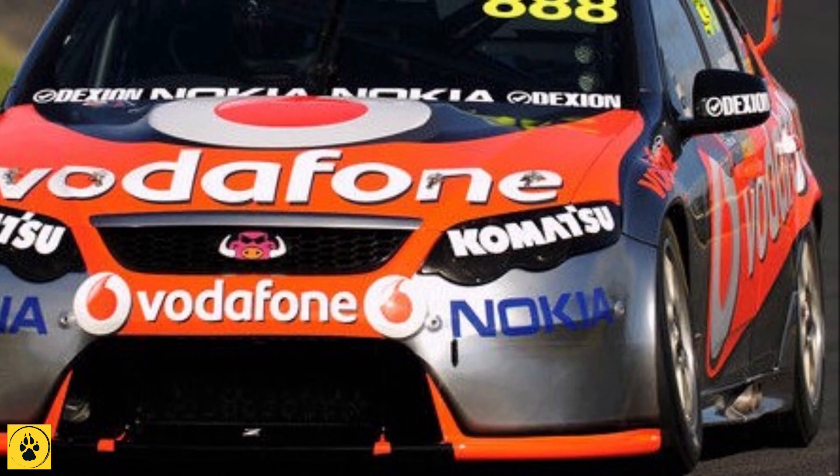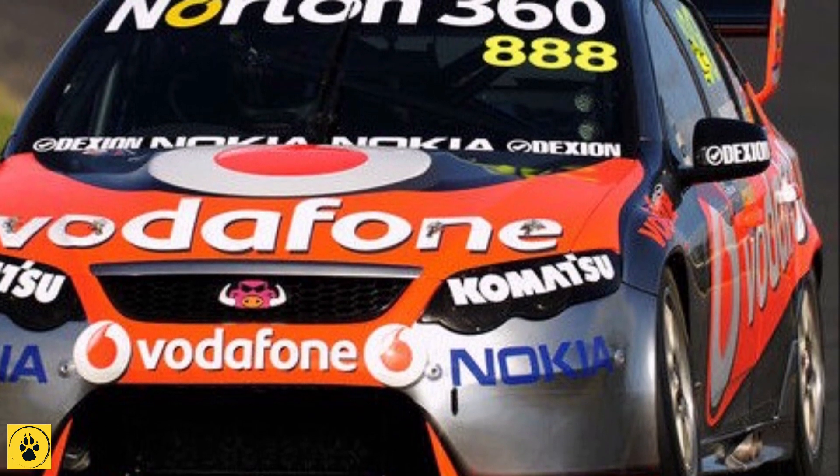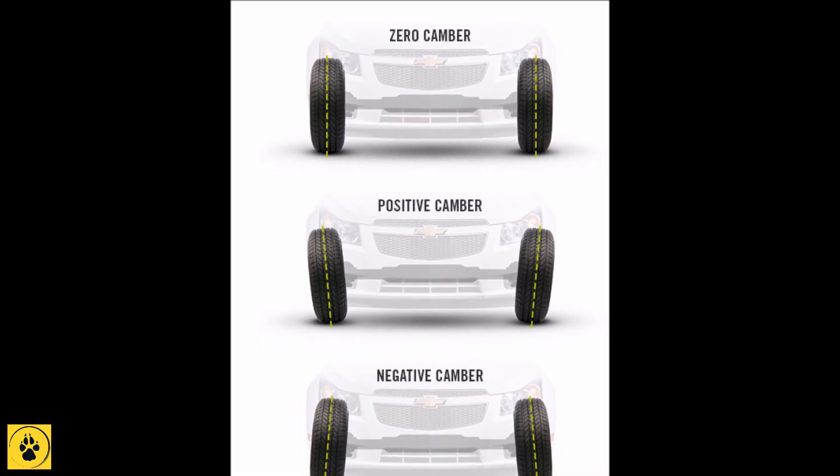We'll start off with camber, which is probably the one that most of you have heard of. Camber is the vertical alignment of the wheels as seen from the front of the car, and is adjustable on all four wheels of most of your RC vehicles.